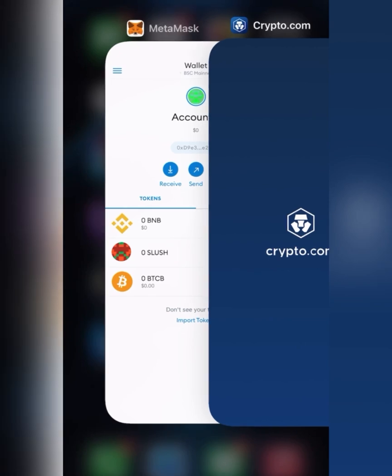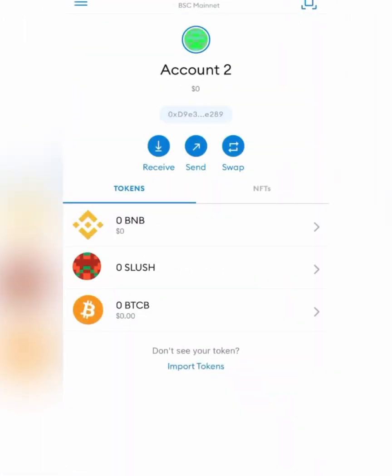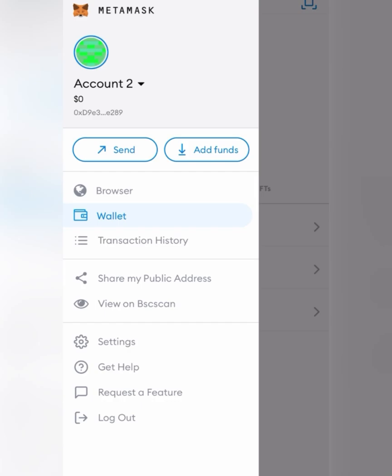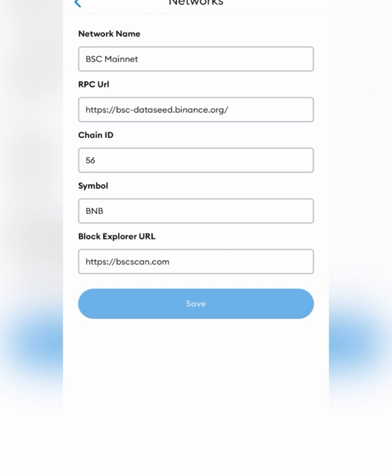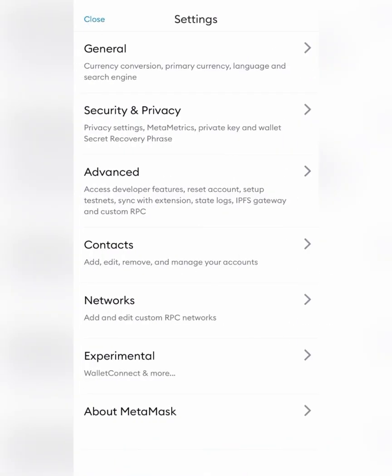Now we're going to go over to MetaMask. You're going to want to be signed into BSC Mainnet on MetaMask. If you don't know how to do that, just go to your settings in MetaMask, go to Networks, Add Network, and click that Add Network button. Then you'll put in this information here. That's a quick crash course of how you add BSC to your MetaMask, if you haven't already.